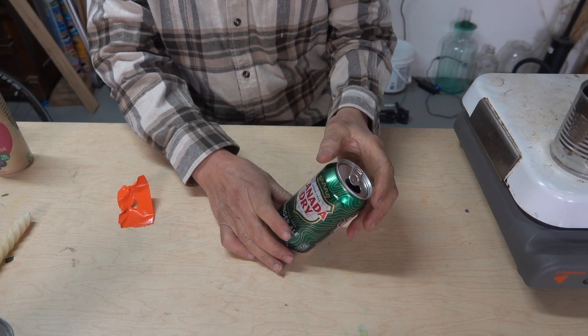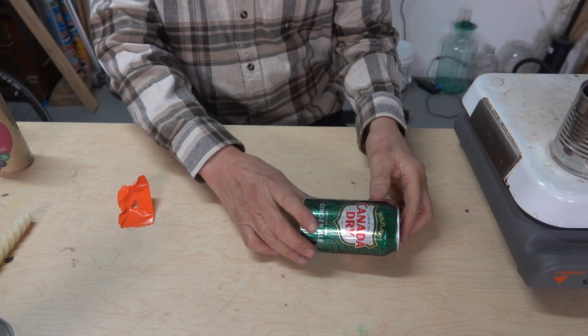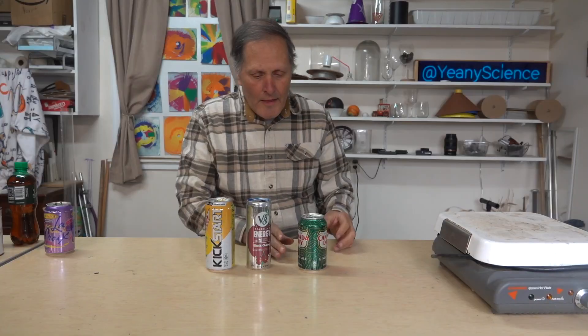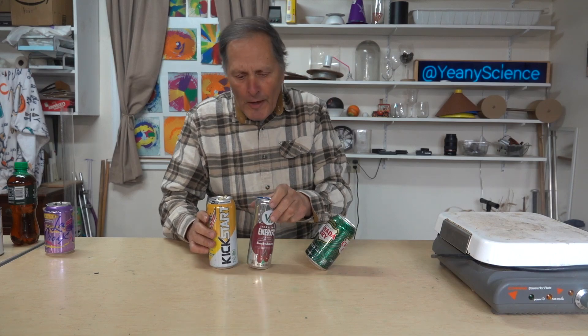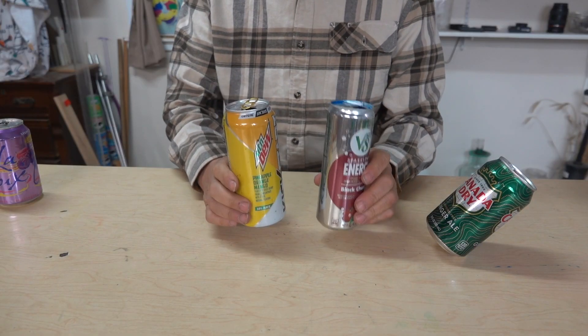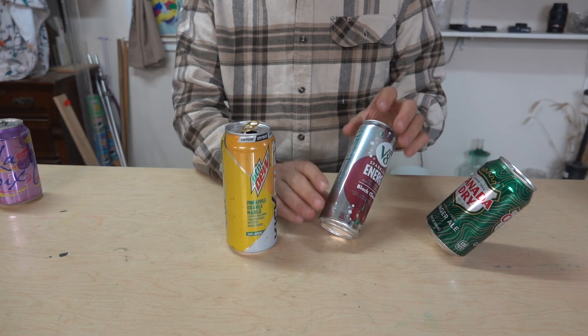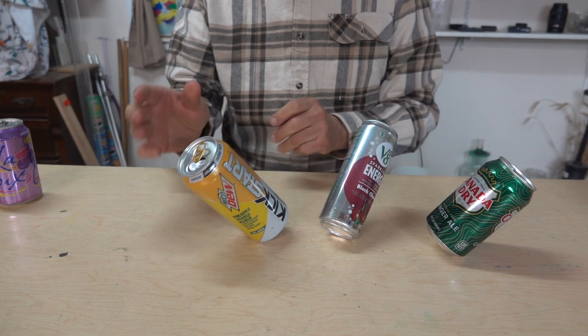After it's cooled, remove the tape from the top and now it should balance every time I tip it. Aside from making this permanent, the modeling clay actually has another advantage. These two cans didn't balance with water, but since modeling clay is denser, when I added that to these cans, they balanced very nicely.